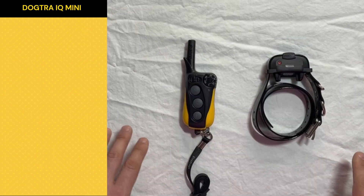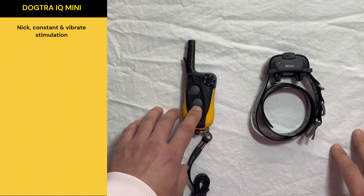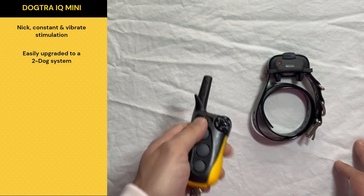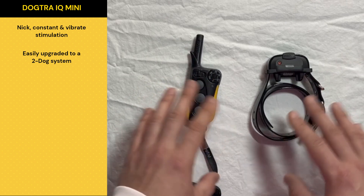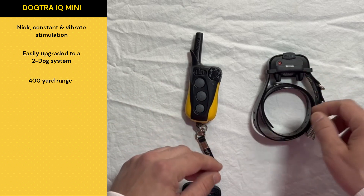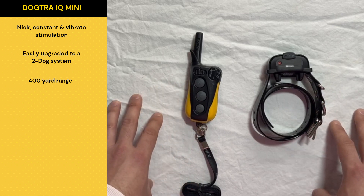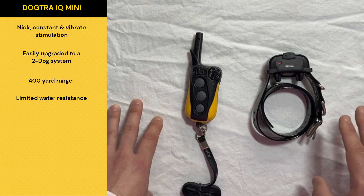We've got the Dogtra IQ Mini here. Just like all the other models we talk about, it comes with the Nick, Constant, and Vibrate stimulation settings with the adjustable dial. Just like the IQ Plus, it comes with the option to be upgraded to a two-dog system right out of the box — I could just buy a second collar and sync it up to option two to really easily make this a two-dog system. This remote connects up to the collar for about 400 yards. And just like the IQ Plus, this is going to be a little bit limited with how wet it can get.